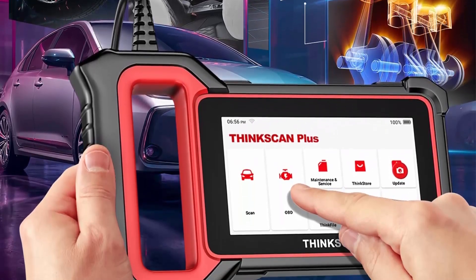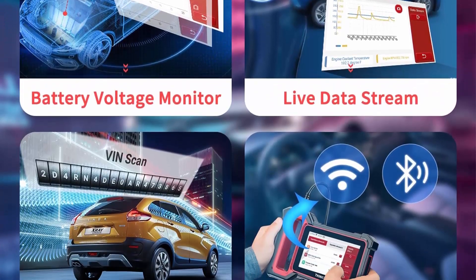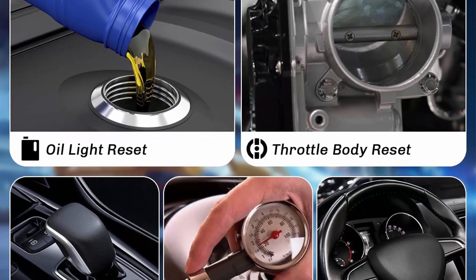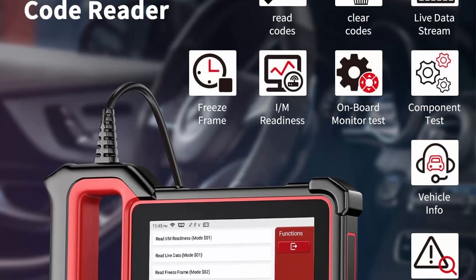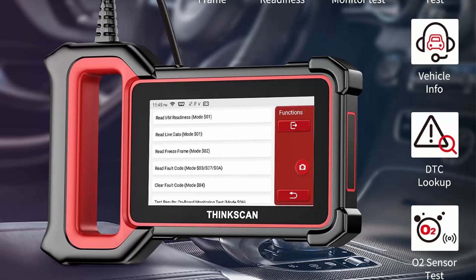Will you wonder what's wrong with your car when the warning light is on? Then you will need the ThincScan Plus S6 Car Diagnostic Tool to give full and overall scanning on your car, which will troubleshoot the car issue by reading the diagnostic fault codes on the four main control modules: ABS, Transmission, SRS, Airbag, and Check Engine System.